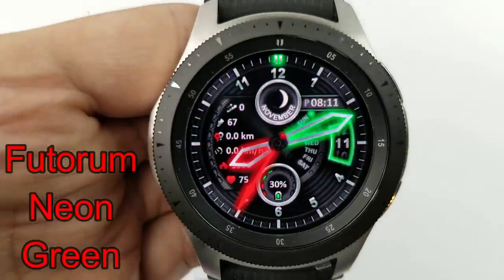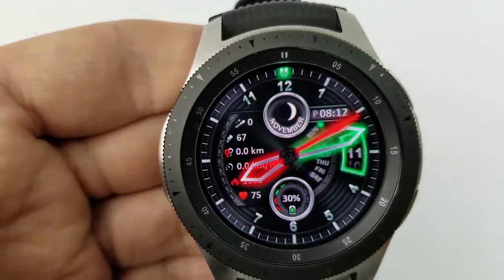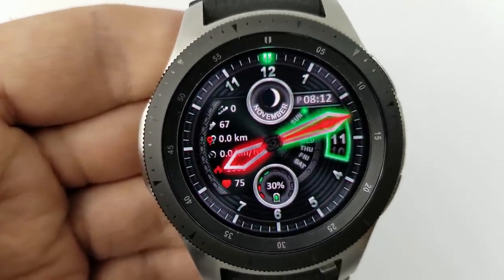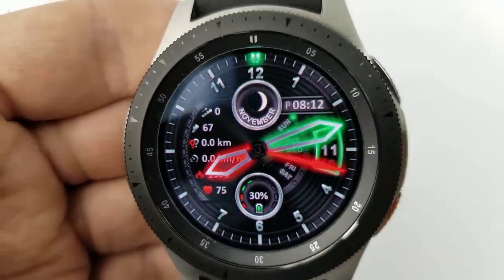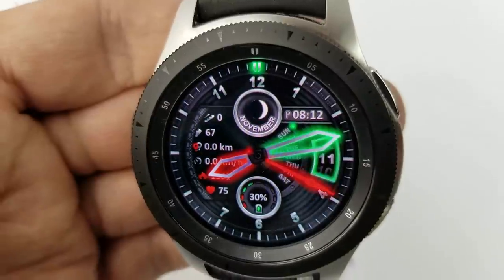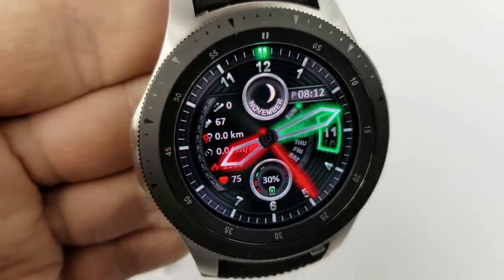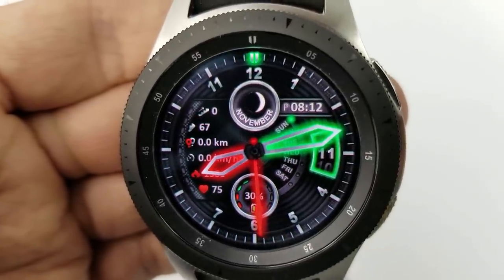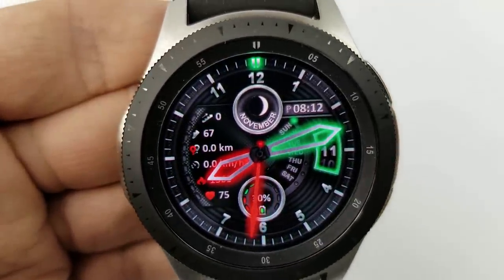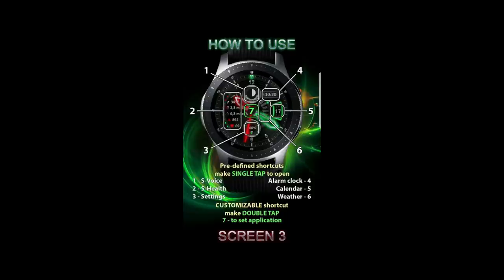First up is a hybrid watch face that comes in a stunning and glowing green and red color theme, set against a contrasting all black textured background. What I really like about this one are the hands — that vibrant glow definitely makes the hands pop off the screen. It comes well equipped with a number of display features, which includes floors climbed, step count, distance moved, speedometer, calories burned, and heart rate on the left-hand side, your date on the right, and battery remaining along the bottom.